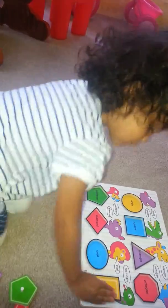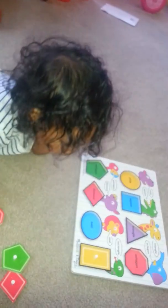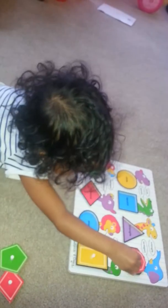What is it? Rectangle. What color rectangle? What color is the rectangle? Yellow. Very good. That's the octagon.